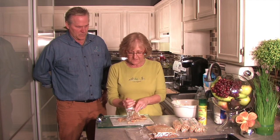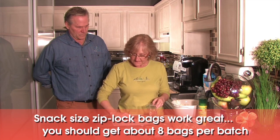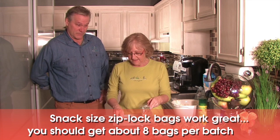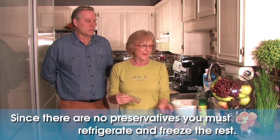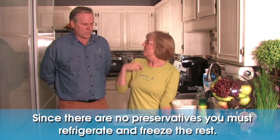Then we just package them up. As you can see, I have the finished product. I can end up with about eight of these, so it's very cost effective — that's a lot of treats. Give them to your next door neighbors, give them as presents, or put them in your freezer. Just remember, no preservatives. I put one bag in my fridge; it lasts for about a week. The rest all go in the freezer, so when I finish one bag I can just pull out another.